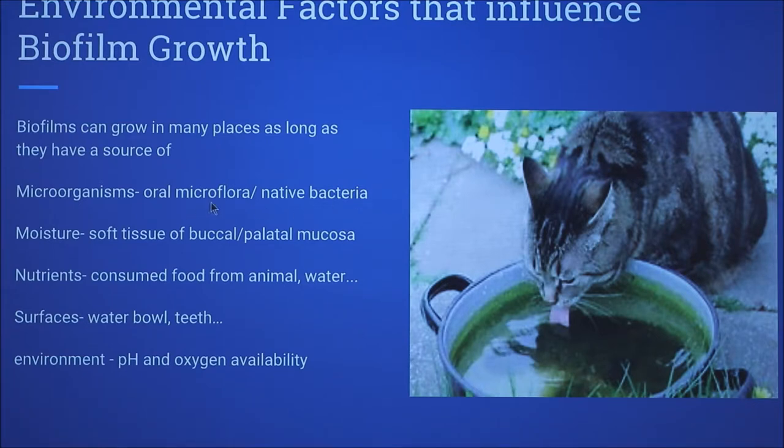As an example using the water bowl: there are oral microflora within the mouth of the pet and the soft tissues of the buccal and palatal mucosa within the mouth. Nutrient sources would be consumed food from the animal, and the surface would be the water bowl or teeth.